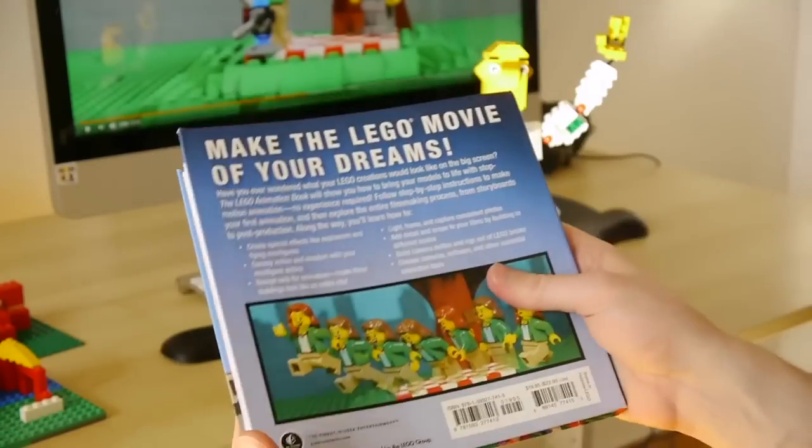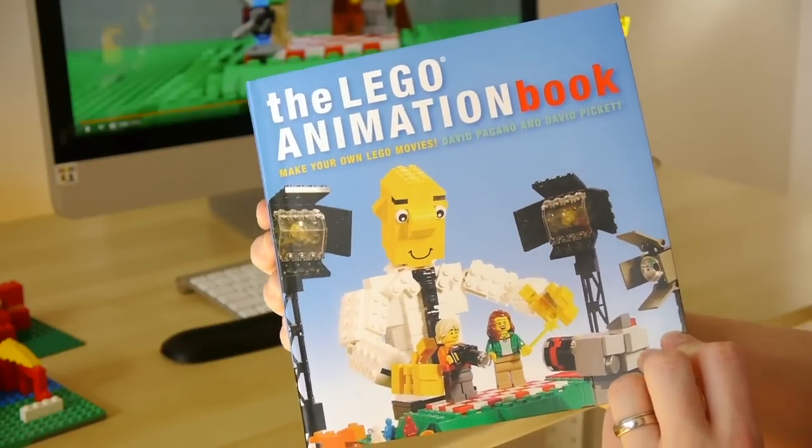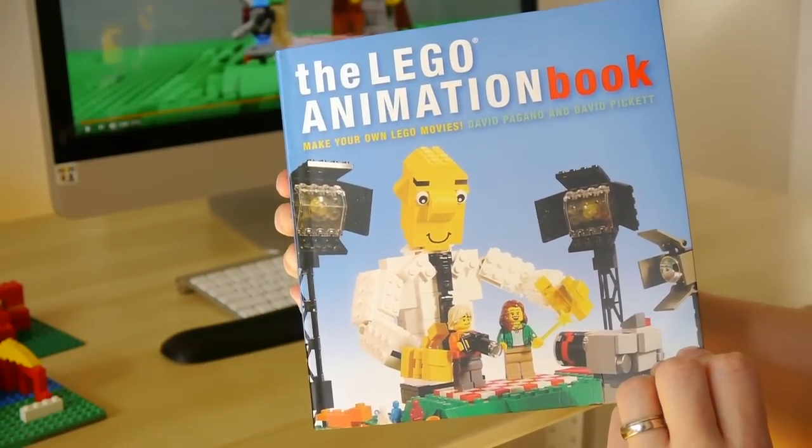We even get into things like sharing your film online and entering contests. So that is the whole book — but if you actually want to read it at normal speed rather than watching me flip through the pages, you can go pick it up at your local bookstore or on Amazon.